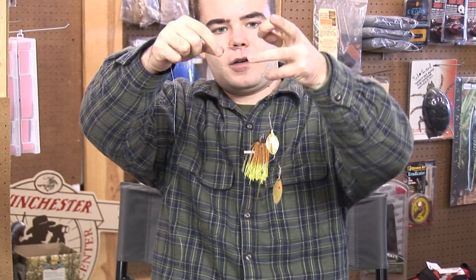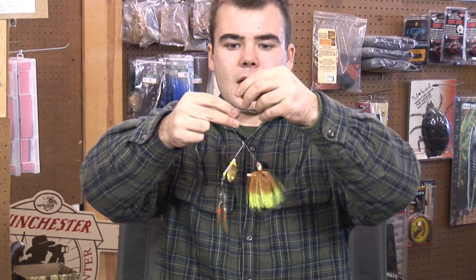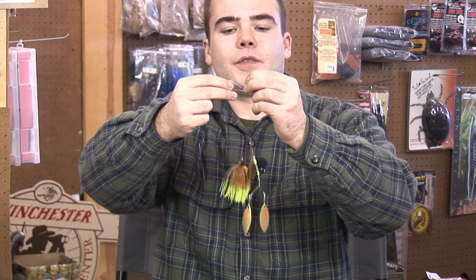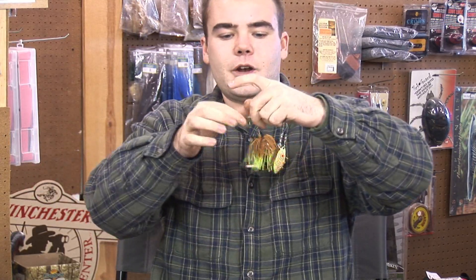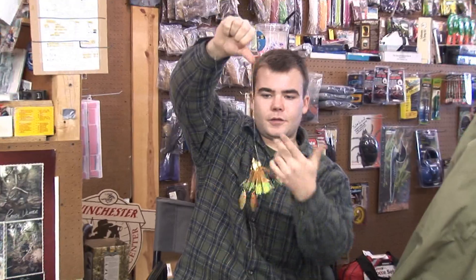Once you've got your five twists, you see that hole I have my pinky through — you just want to thread the line through that, and then when you do that you make another hole and just thread the line through there. Grab the tag end and the knot will just cinch down on the spinner bait. Just like that. Snip off the tag and you're ready to fish.